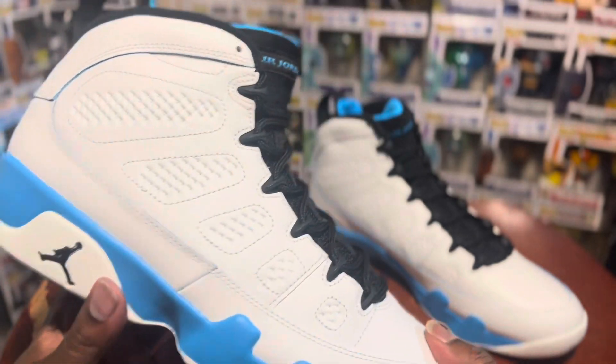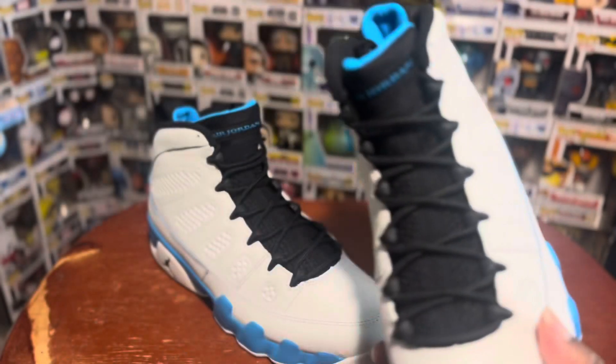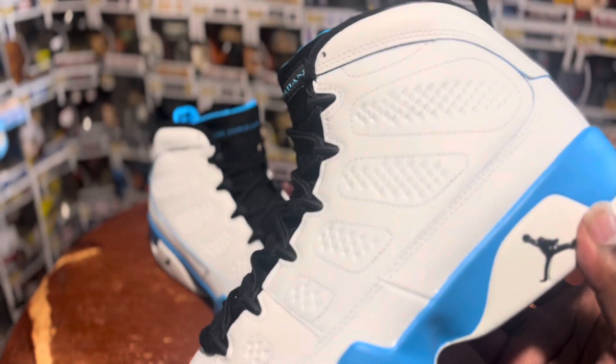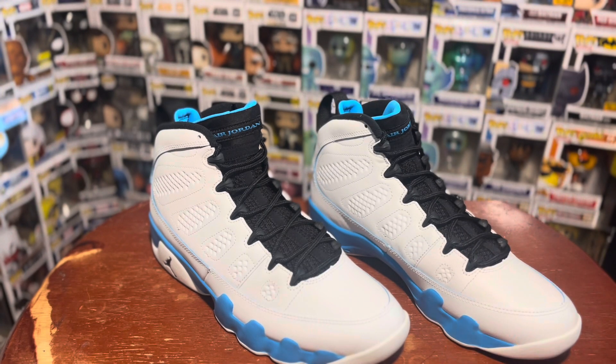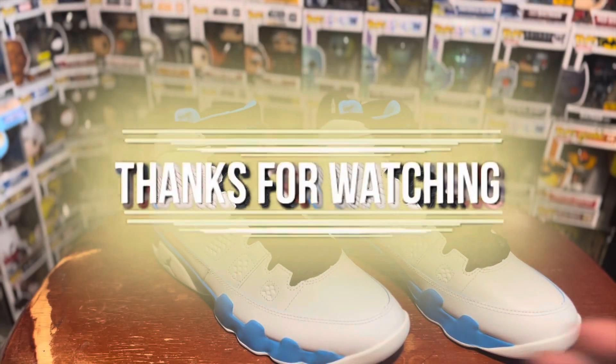Very simple shoe — definitely digging these, can't wait to bust them out. It is a little heavier shoe, so I don't know if I should start wearing them soon or wait till summertime because it is a little boot-type shoe. But like I said, I like these. Y'all already know what to do — stay home, stay safe, stay blessed, stay out the way. This is your boy Dreadful Kicks, appreciate y'all for stopping by. See you next time, peace.